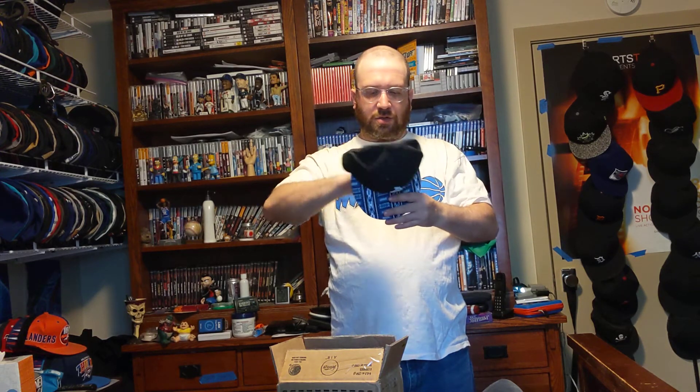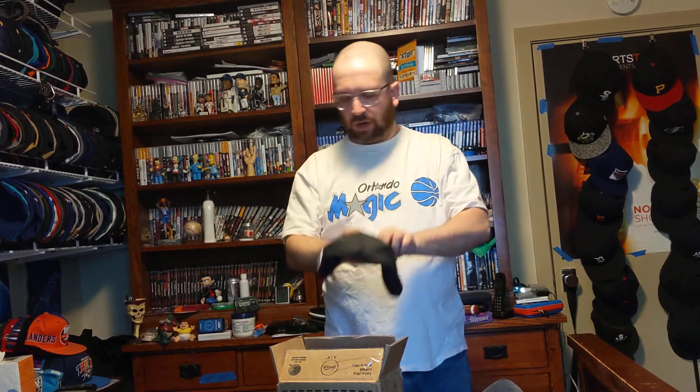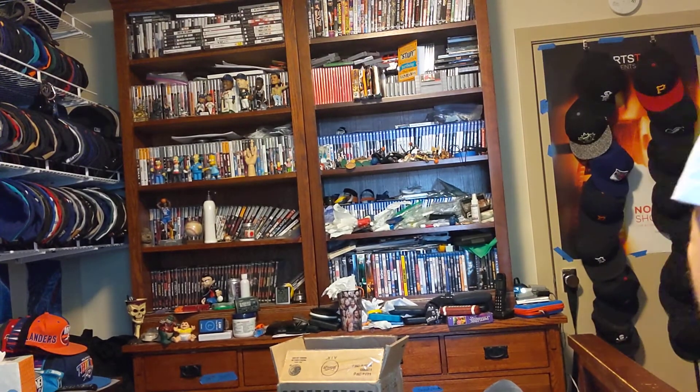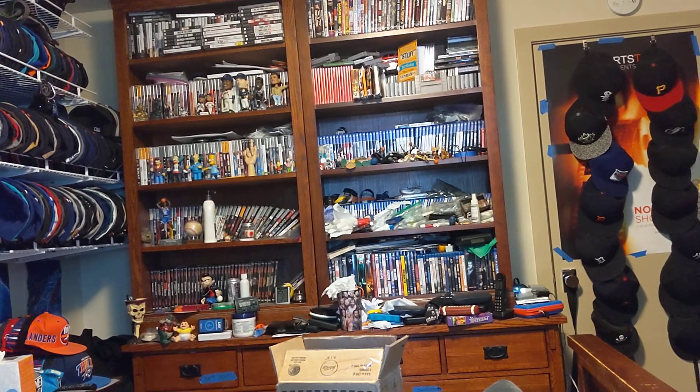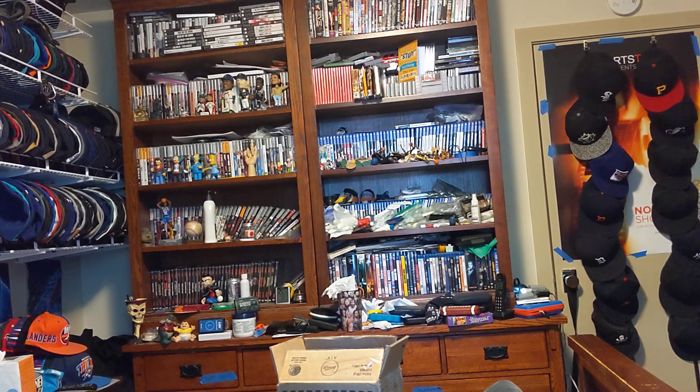Actually, this one ends my L.A. Dodgers collection because this is the last one I needed. Alright, so that has been my quick unboxing for an L.A. Dodgers snapback. Thank you for watching — like, comment, subscribe, and I'll see you on the next one. Goodbye.